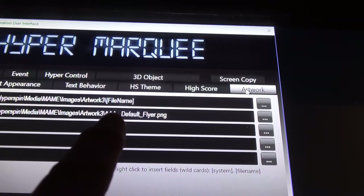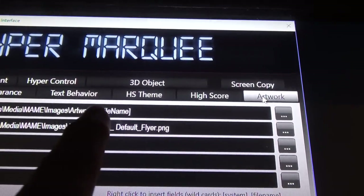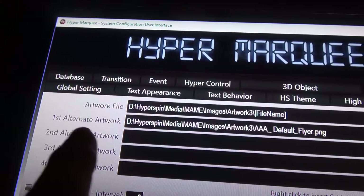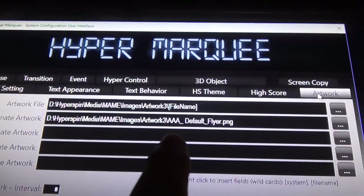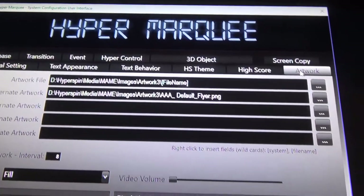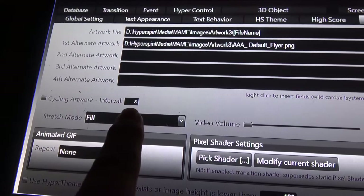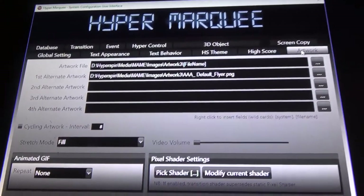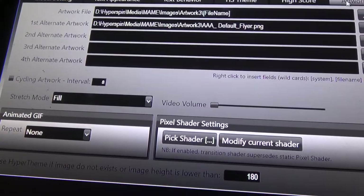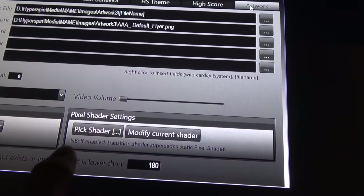HyperMarquee detects the currently running game and replaces the filename wildcard with the MAME ROM name to load the matching flyer. If no flyer exists, alternate artwork paths are checked — the Spaces Arcade image serves as the default fallback. Additional options include cycling artwork, so you could have a window continuously cycling through all your flyers. It's a very powerful system, though a little tricky to get started with.